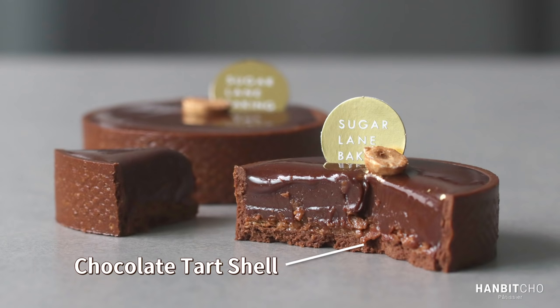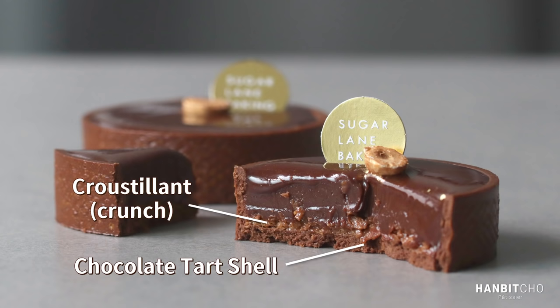First, you need to make the chocolate tart shell. Inside that, you'll lay out the bottom with the croustian, which is the crispy crunch layer. Then you'll fill the tart up with the chocolate ganache. Finally, you'll fill it up to the brim with chocolate glaze.